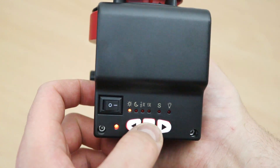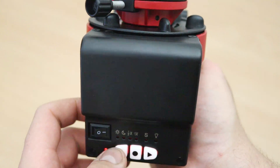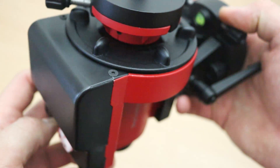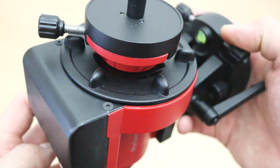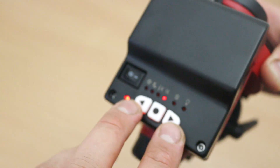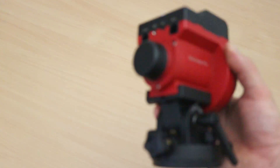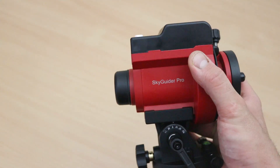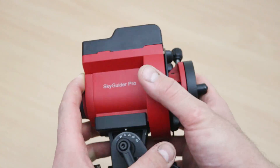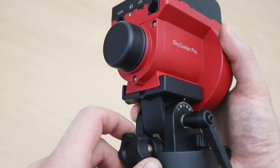You turn it on, the middle button changes tracking rate, and then these two buttons move it in right ascension - you can see that going very slowly. These let you find control in right ascension. The SkyGuider only tracks in right ascension; that's the most important axis. Declination is addressed with polar alignment, and for the focal lengths you're using with these kinds of rigs, polar alignment should be fine, with a bit of guiding if necessary.